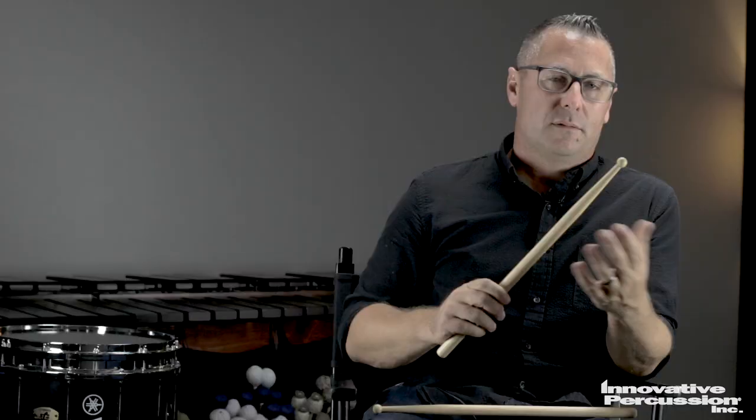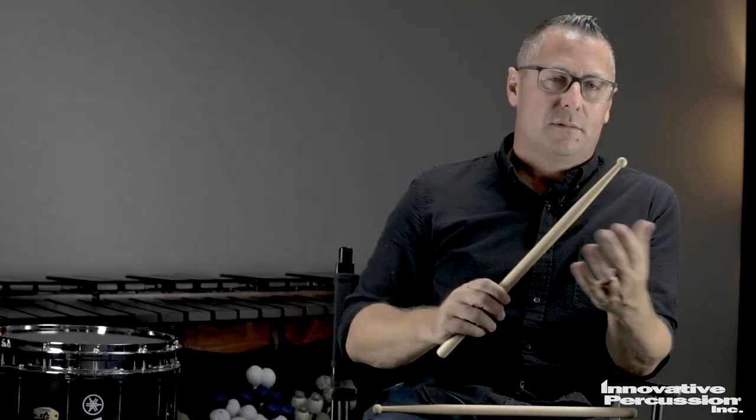What we're left with is a stick that has a dark sound quality, a quick response, and a really palatable feel in the grip area. I'm honored and really proud to get this stick out into the marketplace — the FSTR — and to continue to offer the signature line of mallets. It's been a really fun, long, and great collaboration with the folks here at Innovative Percussion. Just want to say thanks.